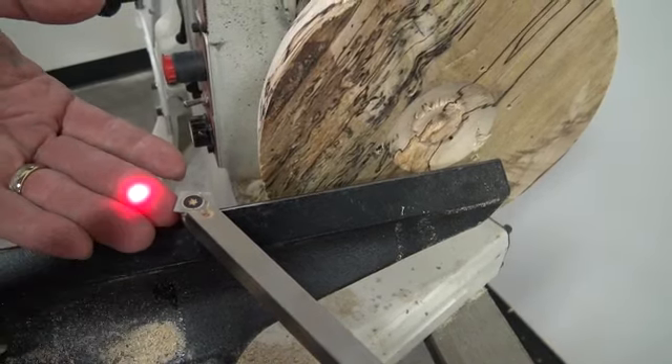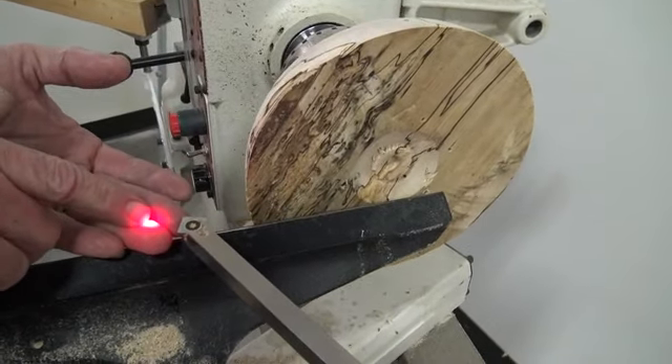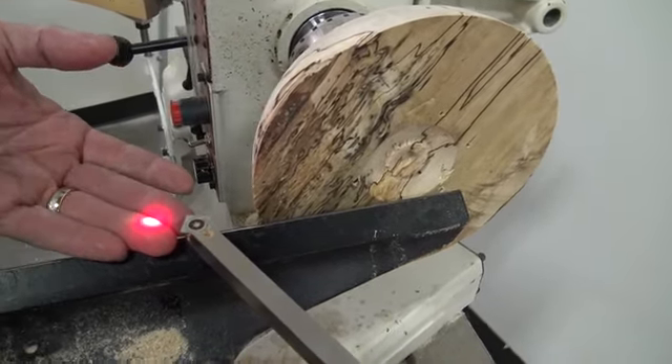We're going to demonstrate that and demonstrate how to set the laser. I already have the laser set way off to the side here so that I leave plenty of wall thickness when I'm doing this.